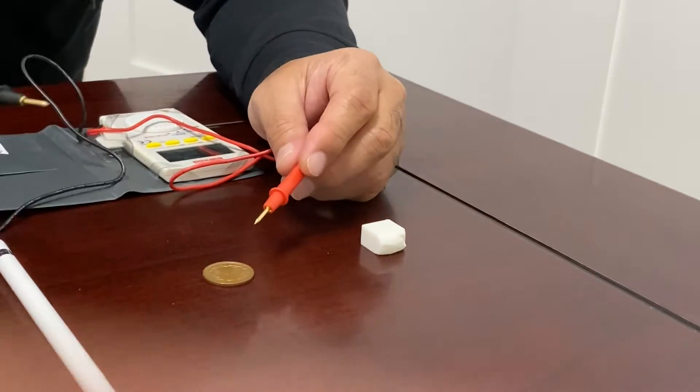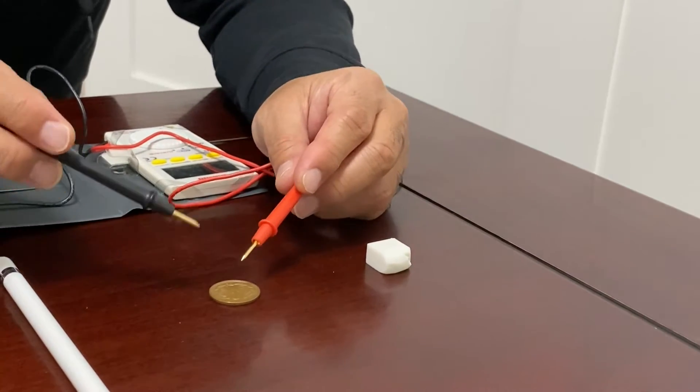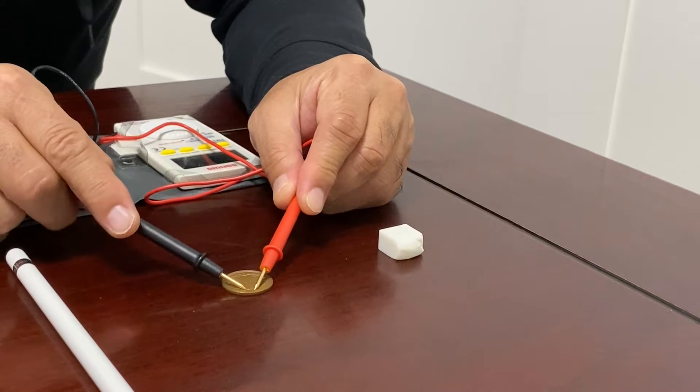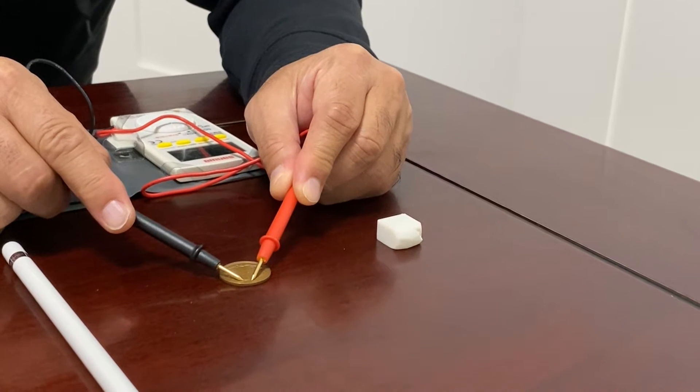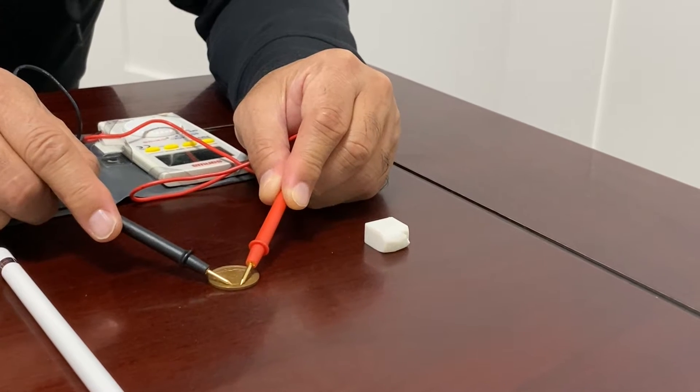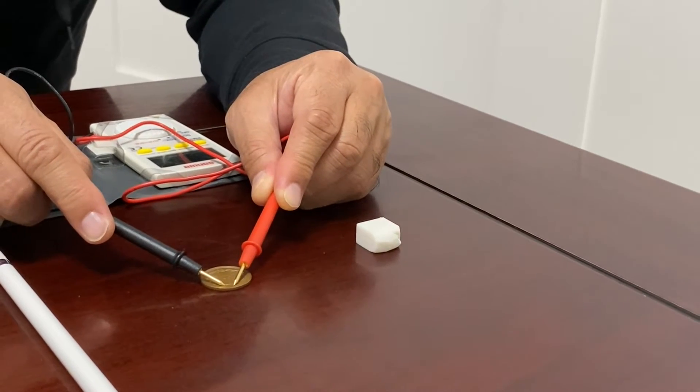The next object is a 10 yen coin. Do you think this is a conductor or insulator? You can hear a weak beep sound, but this means current is passing through the coin — it is a conductor.